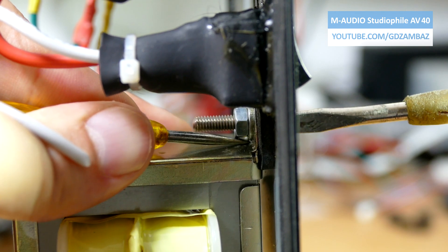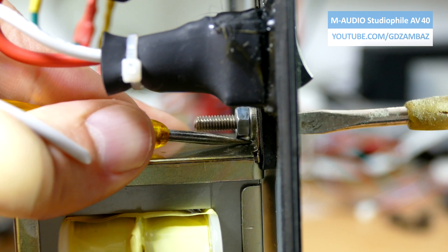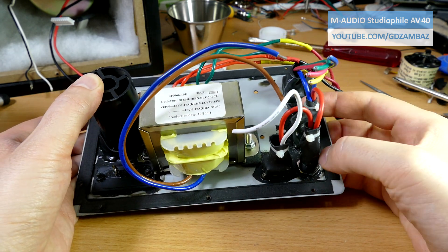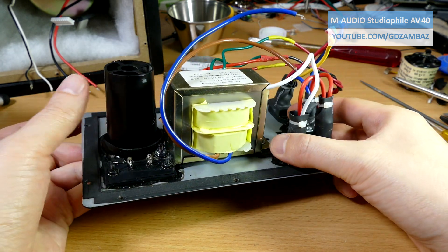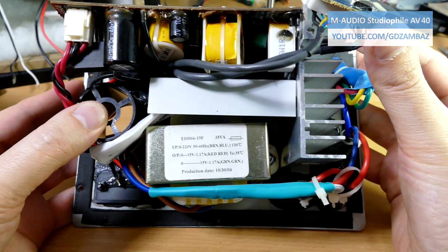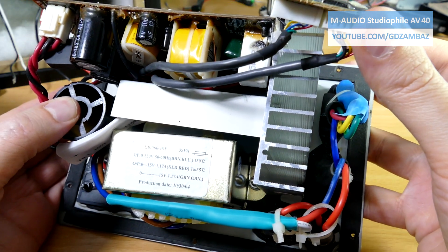Now it's time to reassemble everything: first to fix, properly isolate and review the position of the transformer, then to return the main board to the back plate, solder the connections to the speakers and do the final checks before closing.